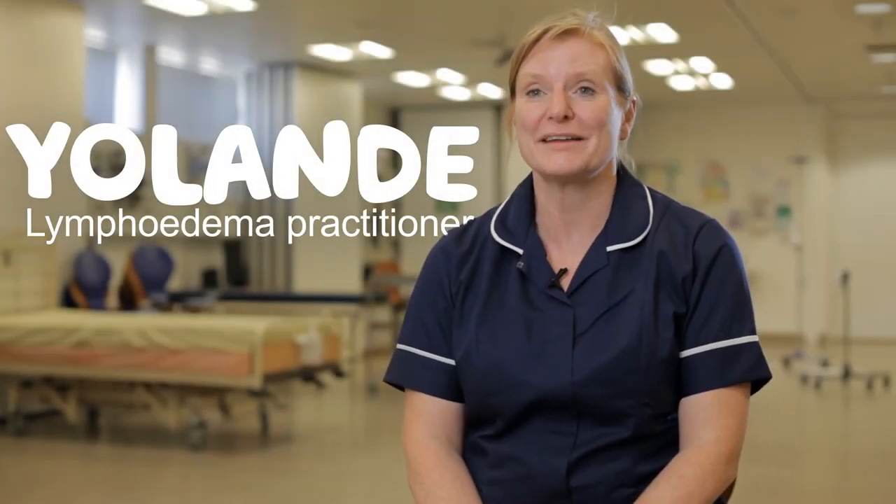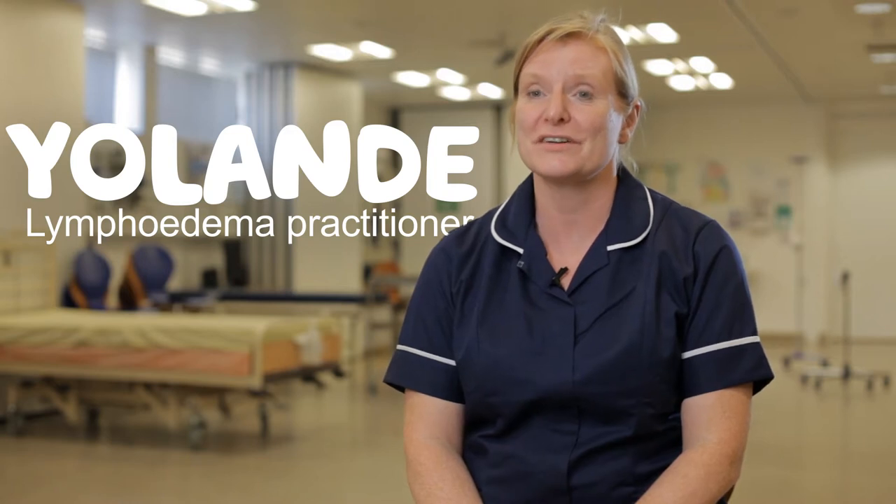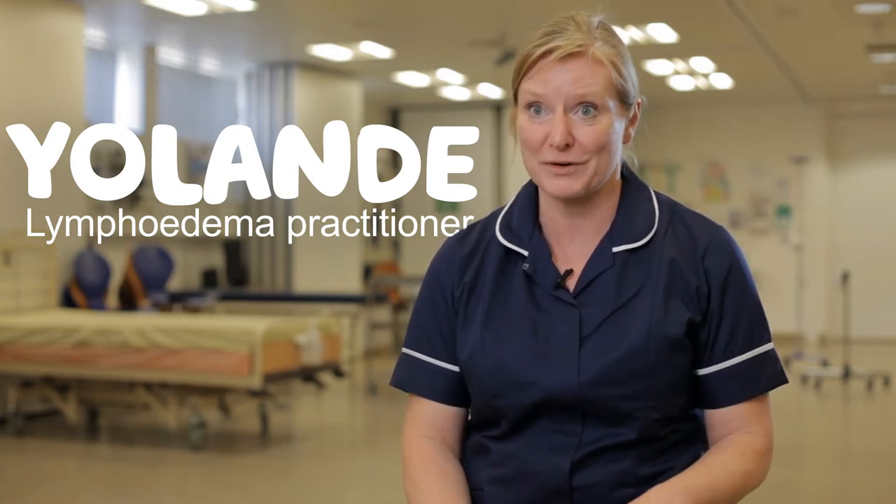My name's Yolanda Borthwick. I'm a lymphedema practitioner with NHS Forth Valley and also a University of Glasgow teacher on the lymphedema programmes.